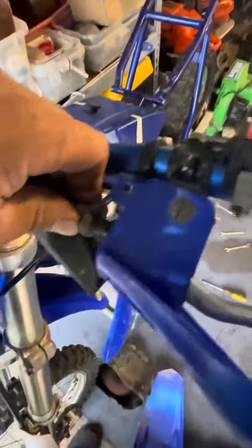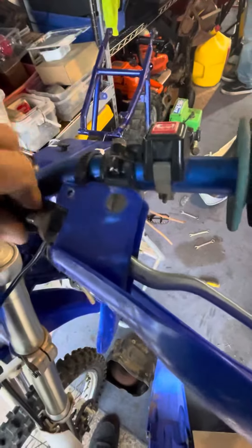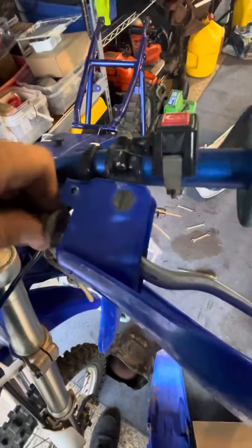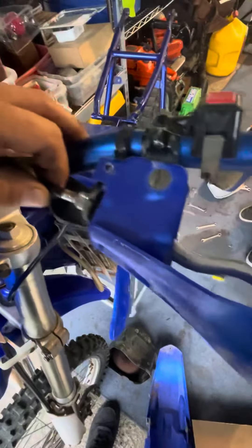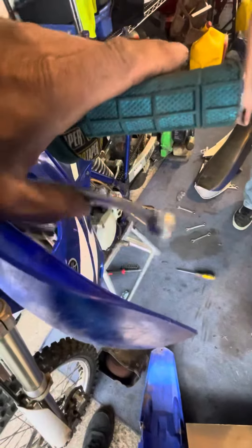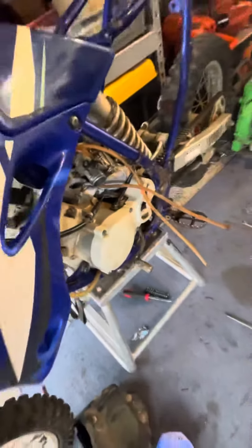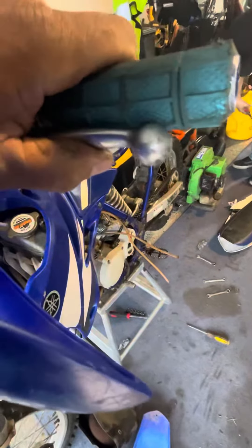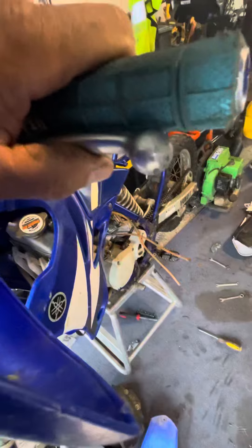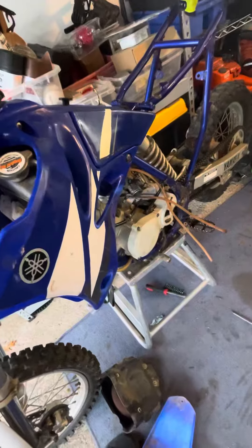So we're going to go the other way now and show you what happens when you loosen this. If you loosen this all the way and back this off, it's going to give a bunch of slack. You'll see there's a bunch of play on the cable now. So when you pull the lever in, it has a bunch of free play. It's moving it, but it's just free play — it hasn't touched anything yet. So now if you had the clutch in, you would put it in gear, it'd probably crunch and die. And as soon as you let it out, it comes right off the bar because it isn't engaging or disengaging the clutch properly.